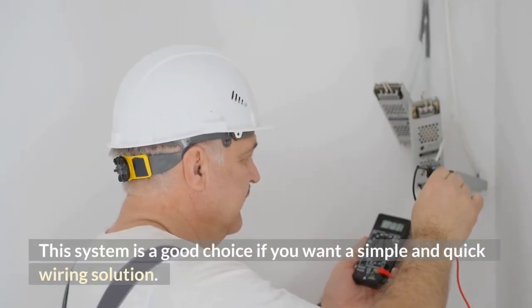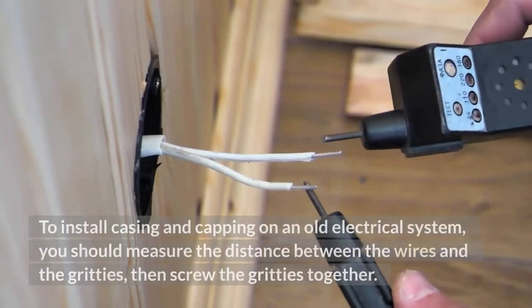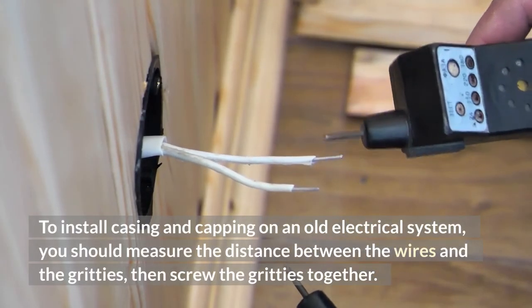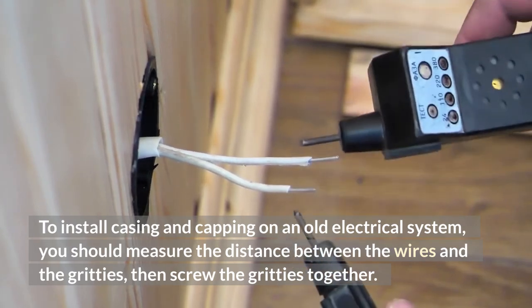This system is a good choice if you want a simple and quick wiring solution. To install casing and capping on an old electrical system, you should measure the distance between the wires and the gritties, then screw the gritties together.